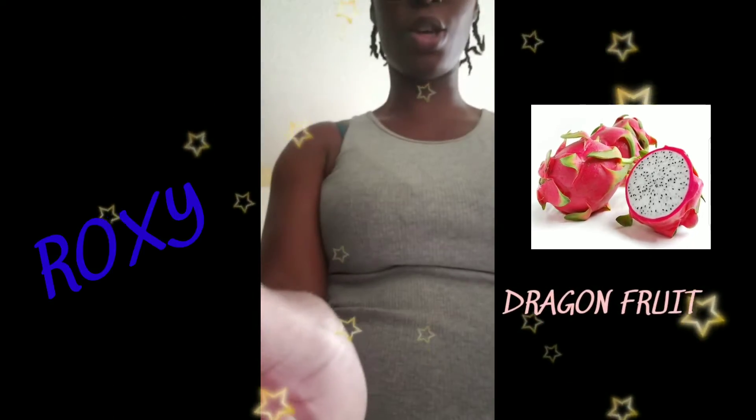Hello guys, welcome to my channel. My name is Roxy. So I went to the store — I went to Walmart — and I saw this fruit. It's called dragon fruit and I wanted to try it.